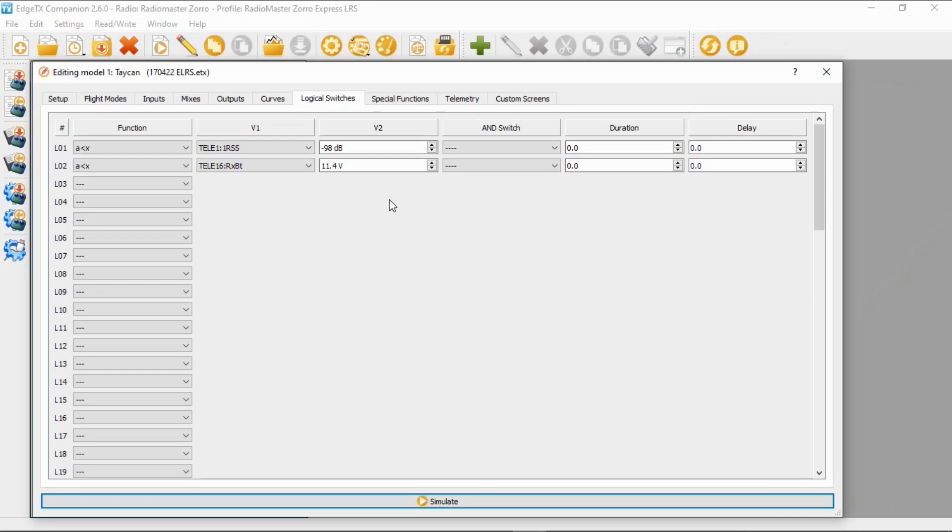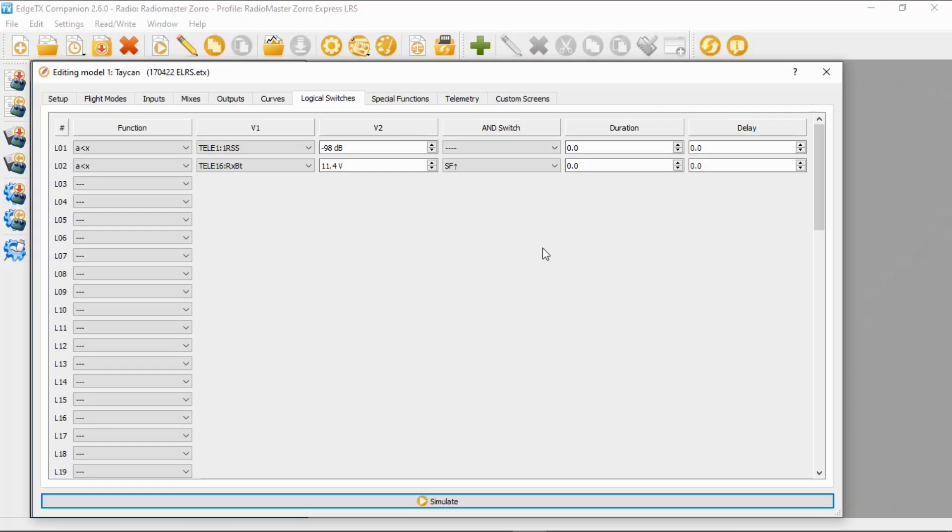The next thing we have to choose is the switch. I'm going to pick my armed switch, which is switch SF in the forward position. The reason I've done that is so that I don't get these warnings when I'm not armed — I'll only get the warnings when I'm armed.